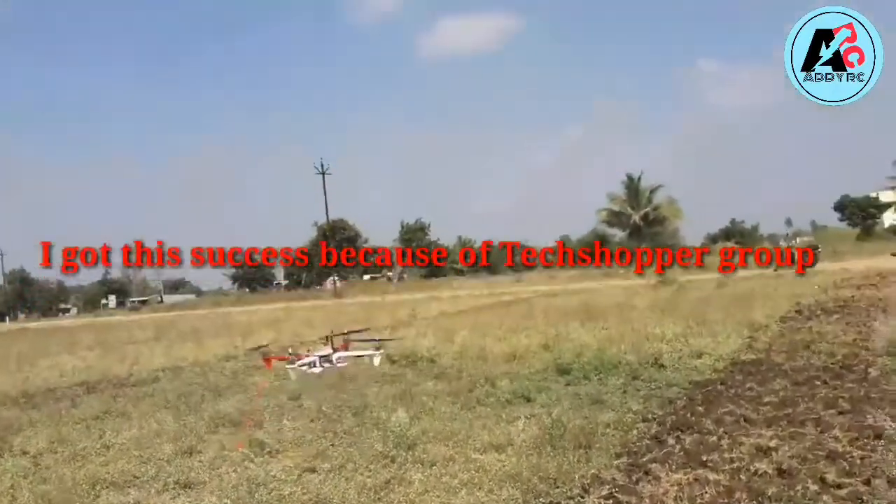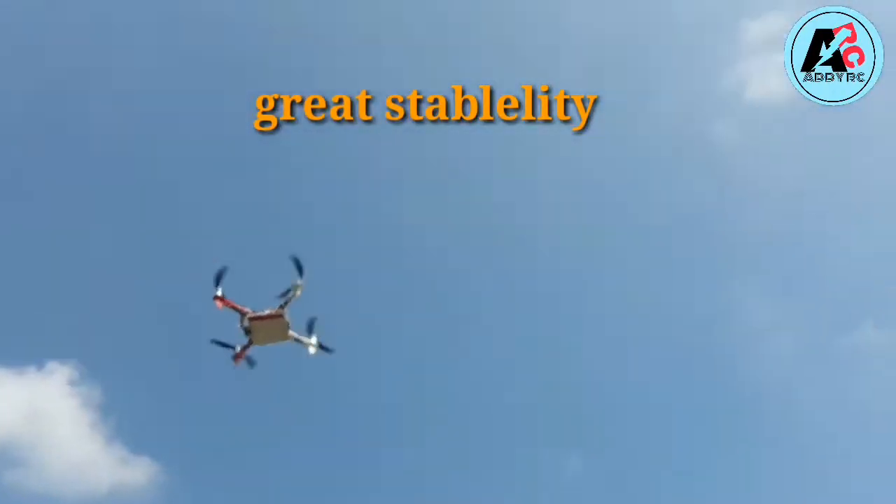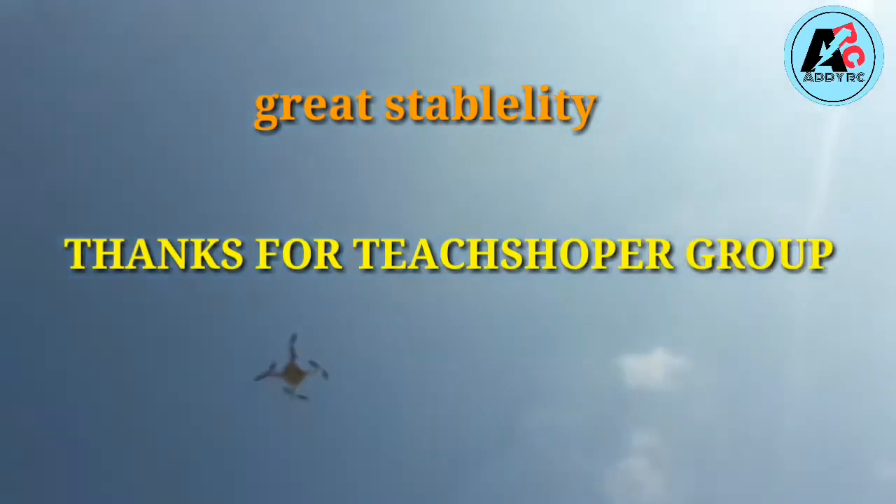Hi guys, in this video I'm going to show you how to calibrate our KK board for stable drone flight. So let's start.